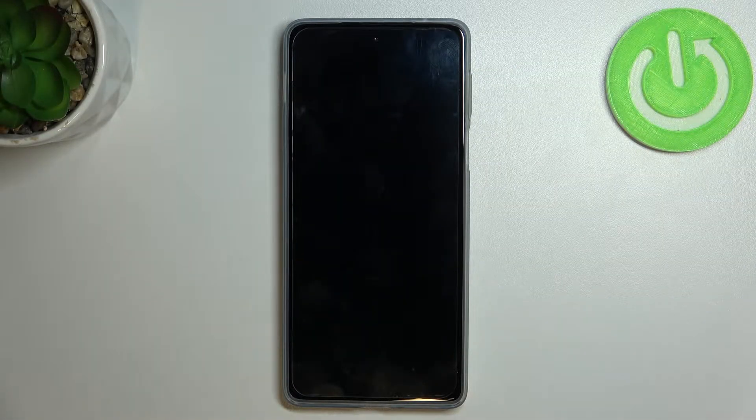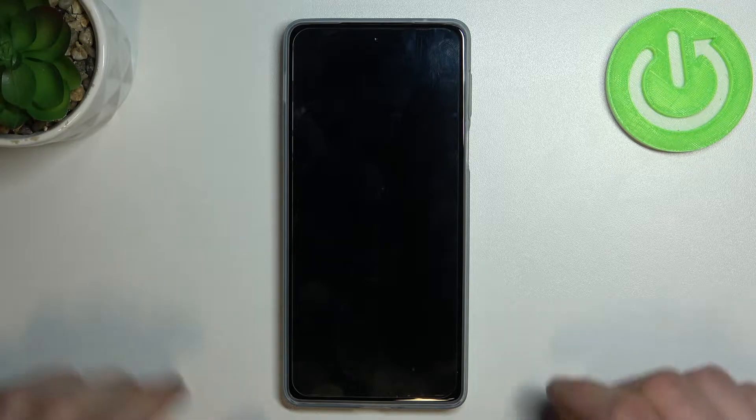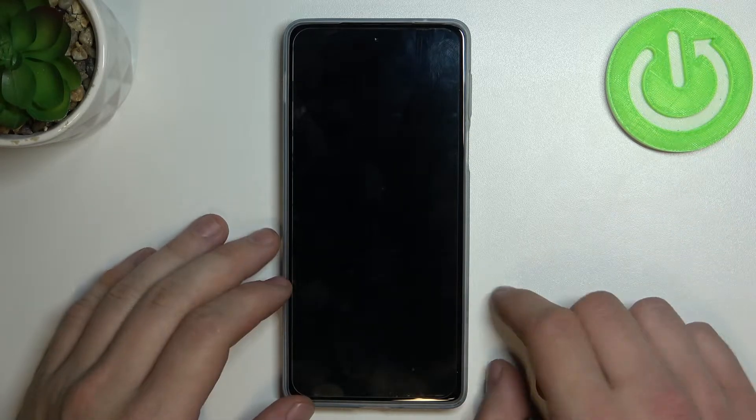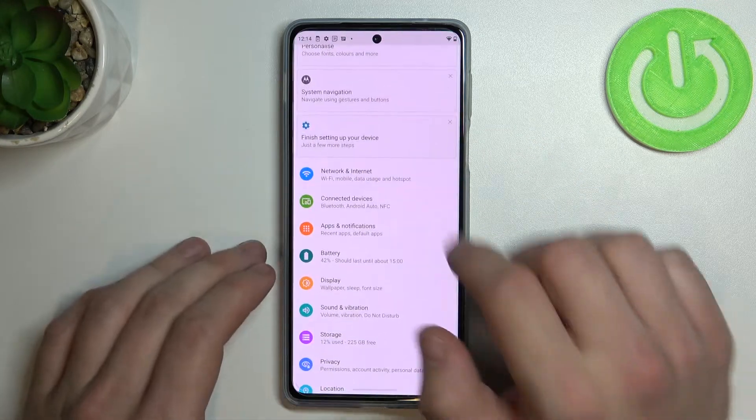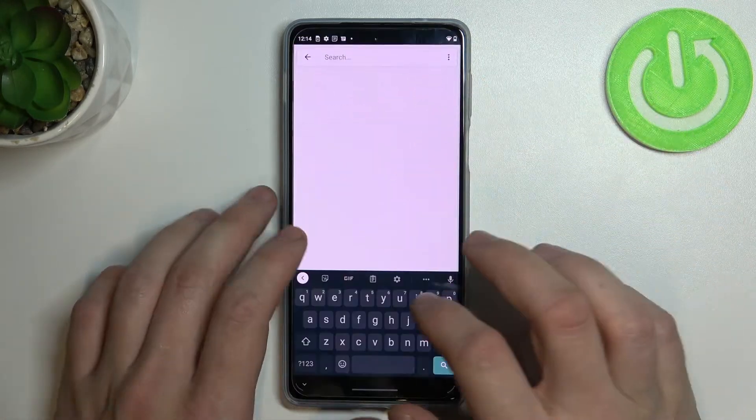Hello, in front of me I've got Motorola Moto Edge 20 Pro. In this video we'll check if this phone supports wireless charging. In order to check it, let's enter settings and search for wireless charge.